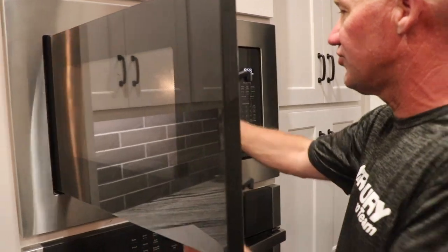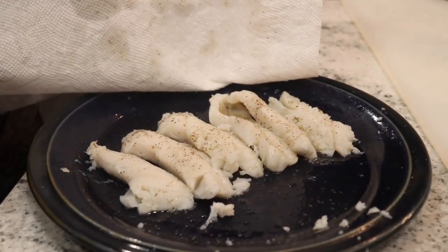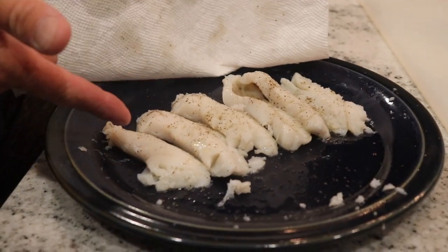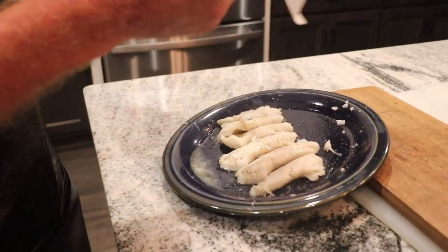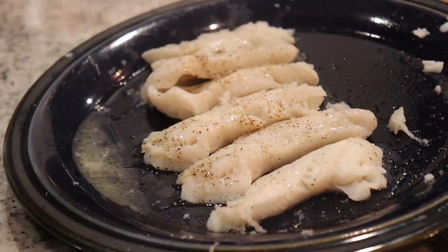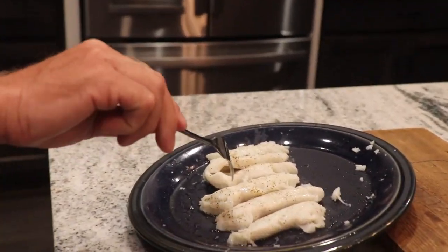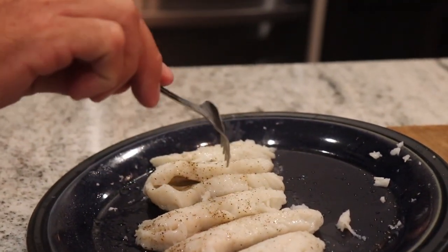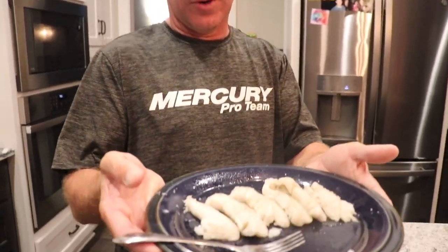We had it in there for a minute and a half, so we'll pull it out and check it. That looks pretty done — you can see it's all white and flaky. Here's a little trick: prop it up on the side to let it drain a little bit. Remove the paper towel — you can see that's super, super flaky. It's done. That's ready to eat. That is fresh eating. Not a huge mess like frying fish — a minute and a half or a minute 45 in the microwave and we're good to go. So there you have it: caught, cleaned, and now cooked. Now it's time to eat.